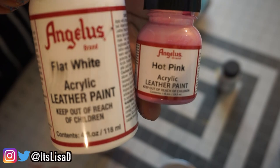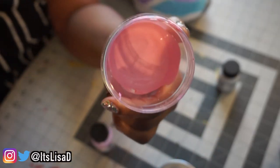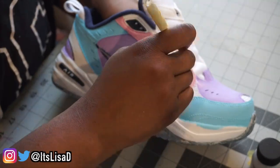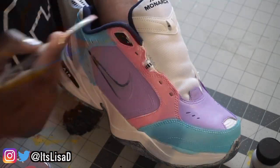I'm also taking hot pink and flat white and mixing those together to create a really pretty pastel pink. Again, I could have just bought Angelus light pink, but y'all know what it is — I'm lazy and I'm cheap, so this is how we save money.